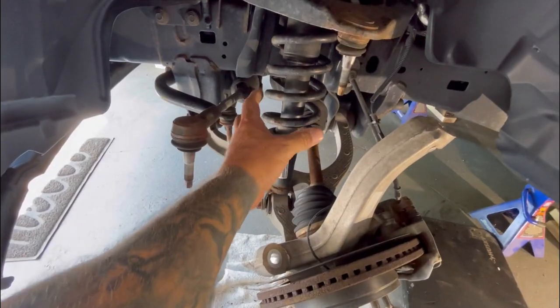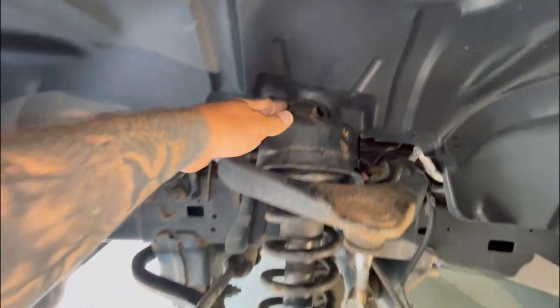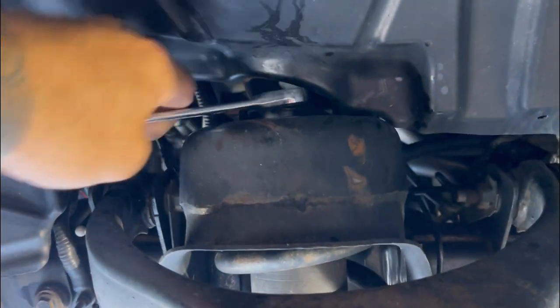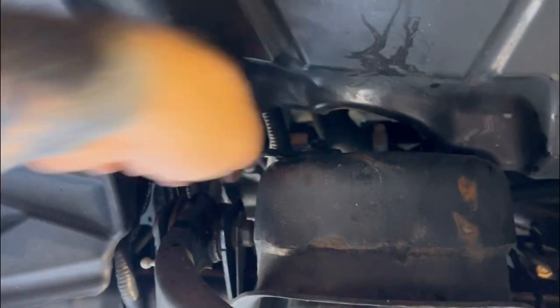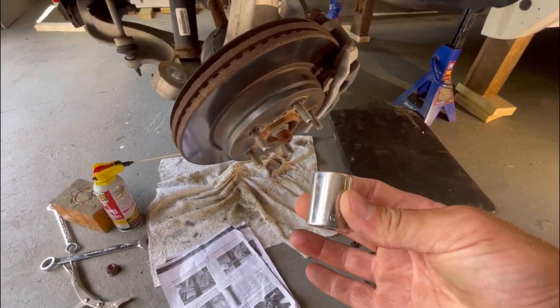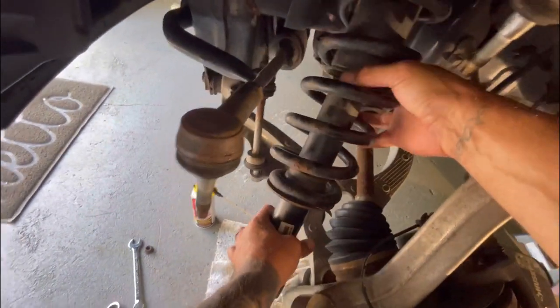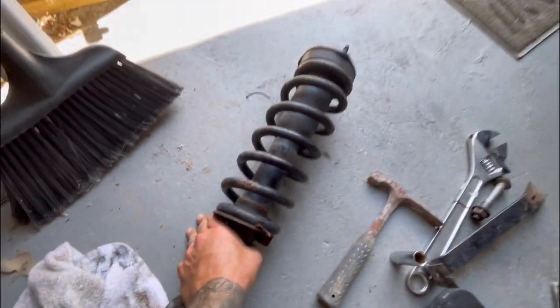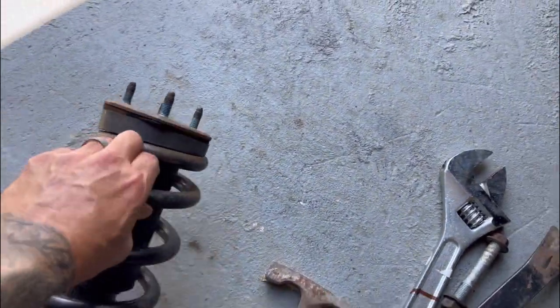I'm now removing the three bolts at the top of the strut - throwing some PB Blast on there. The strut tower bolts aren't extremely tight, just a little jerk and they come right out. Heads up: 15mm on the three bolts on the top of the strut tower. For the lower strut bolt it's 15/16th socket on one side and 13/16th on the other side. Strut is out.